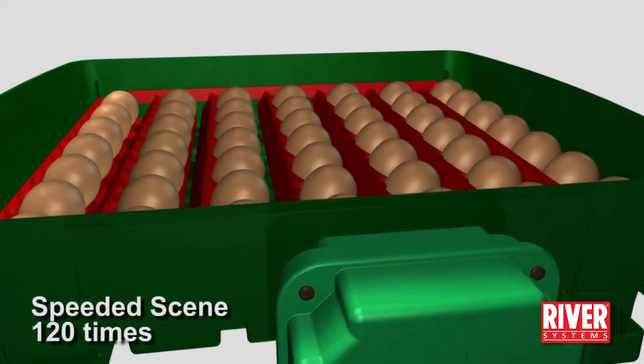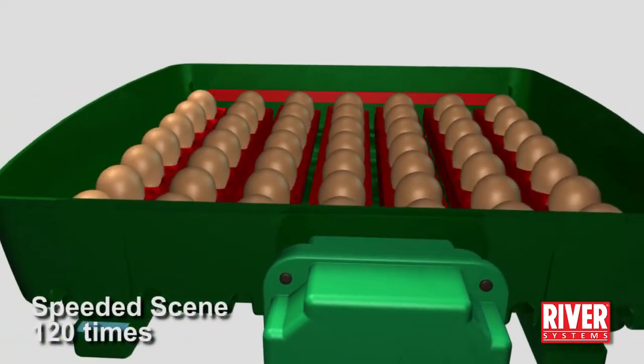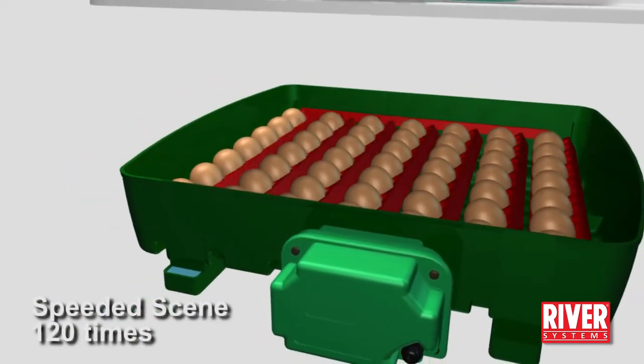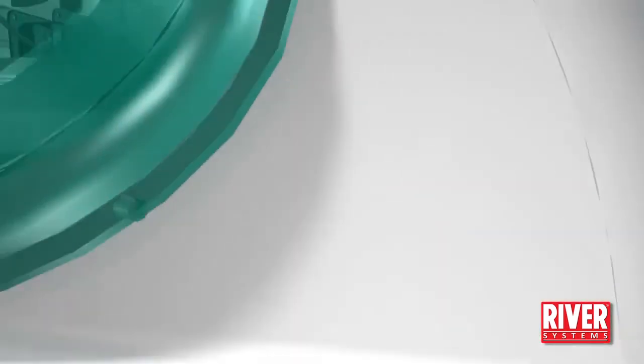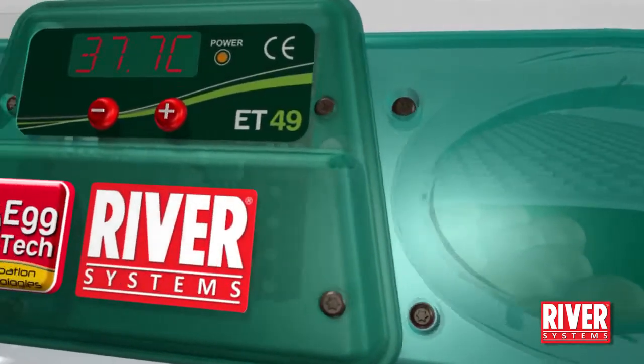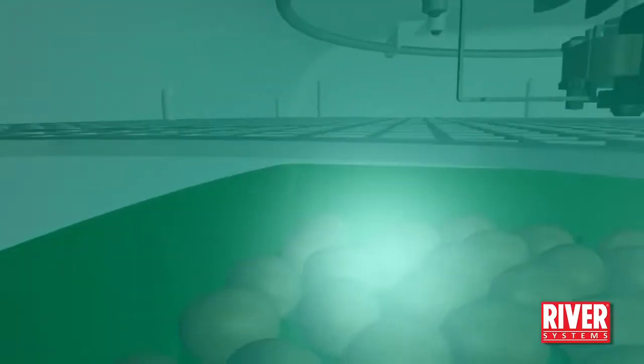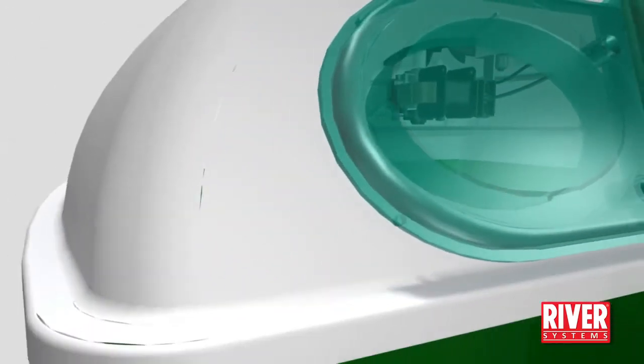The incubator base can be equipped with the Ovomatic egg turning unit that allows the automatic turning of the egg tray up to 12 times a day. The incubator's design is very compact and is manufactured with the best quality technical plastics, and has passed all the legal tests for the certifications required by the European authorities.